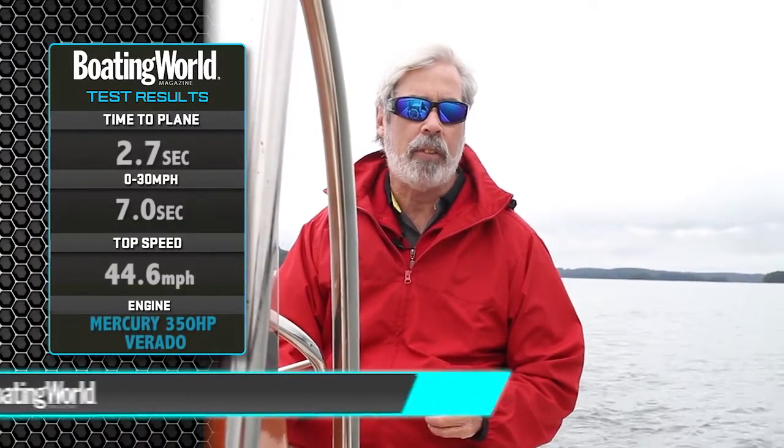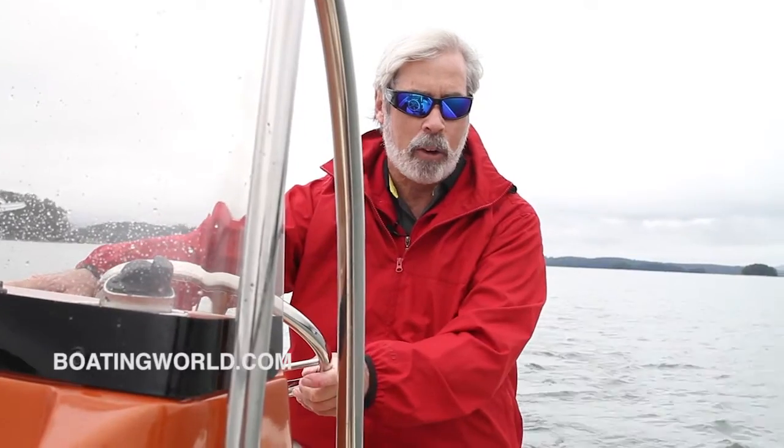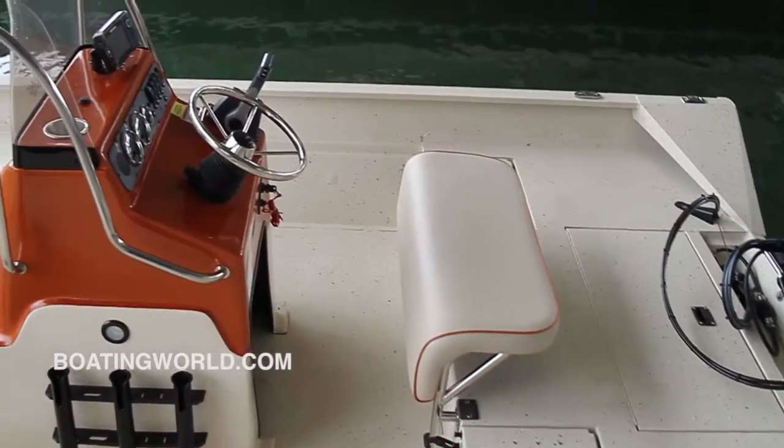We got on a plane in 2.7 seconds with very little bow rise, to 30 miles an hour in 7 seconds flat, with a top speed of 44.6 miles an hour — which is humming right along. A 150 would put this around a 50 mile-an-hour boat. Let's head back to the dock and check out some of the features.